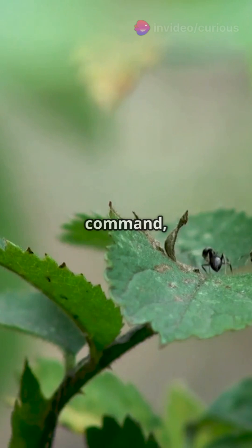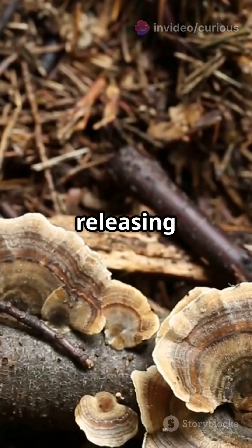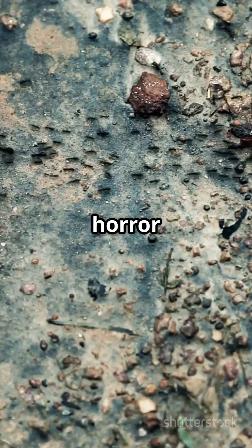The ant, now under fungal command, clamps onto a leaf with a death grip — known as the death grip or lockjaw. The fungus then grows out of the ant's body, releasing new spores to infect more ants. It's like a real-life horror movie.